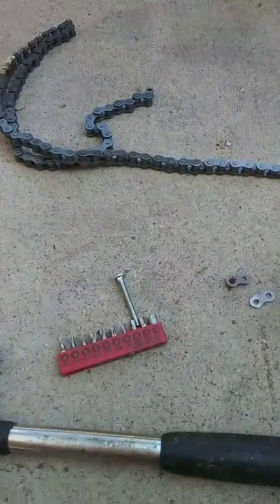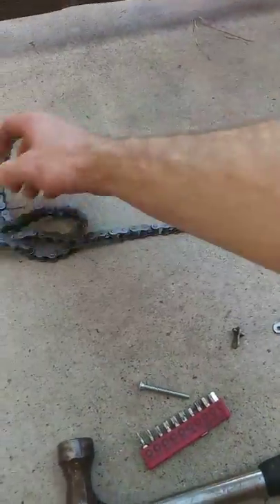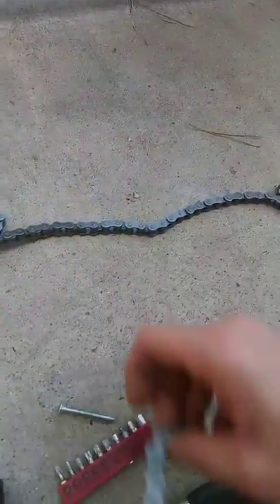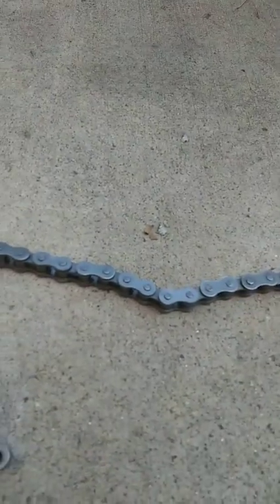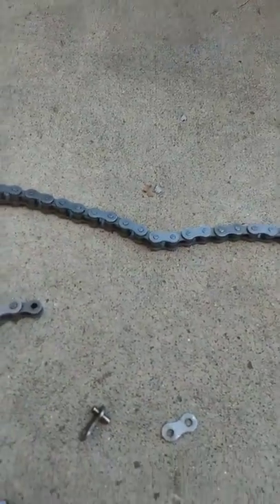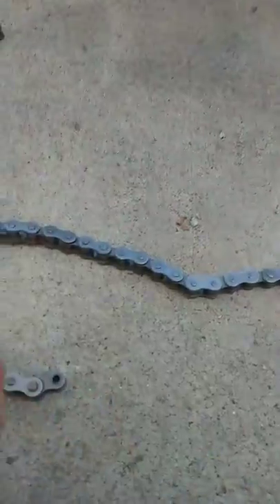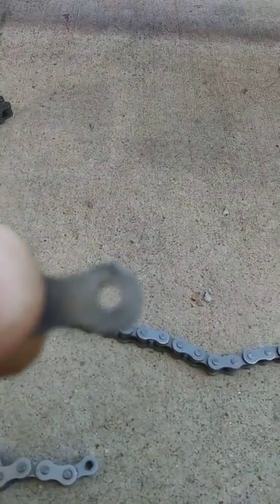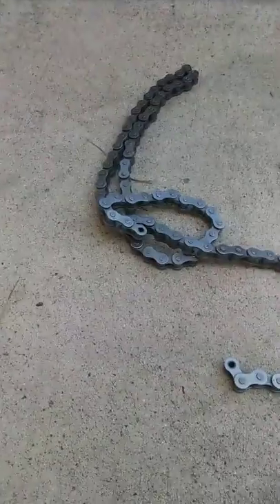So if you want to break this chain, what you do is you take your chain, put your stud on the peg that you want to hit out, and you hammer that down till it gets flush — till it's flat, even with your eye hole or your chain.